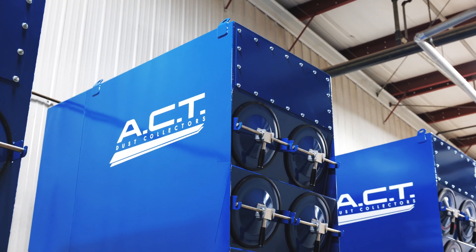Hello, my name is Tony House and I'm one of the territory managers here at ACT Dust Collectors. Today we're here to talk about our flagship dust collector, the cartridge dust collector.